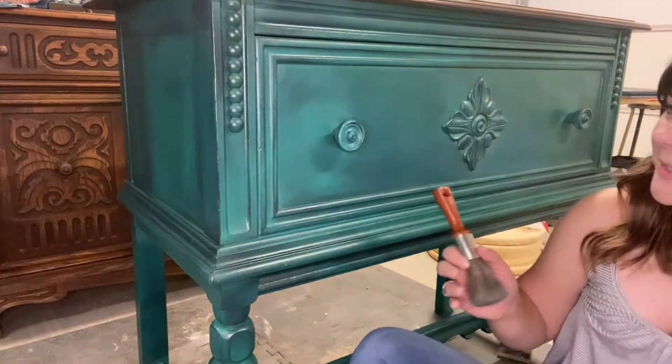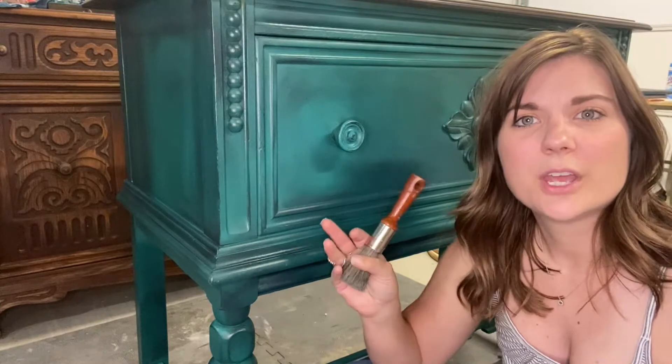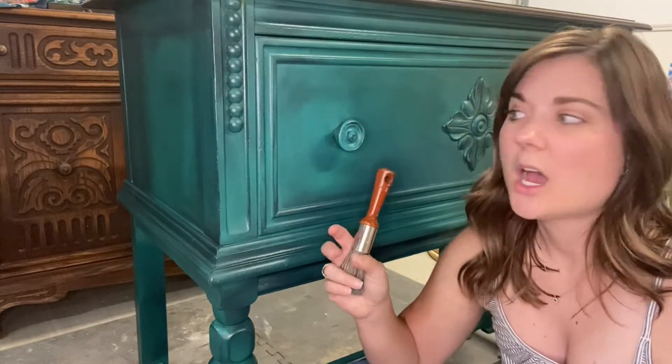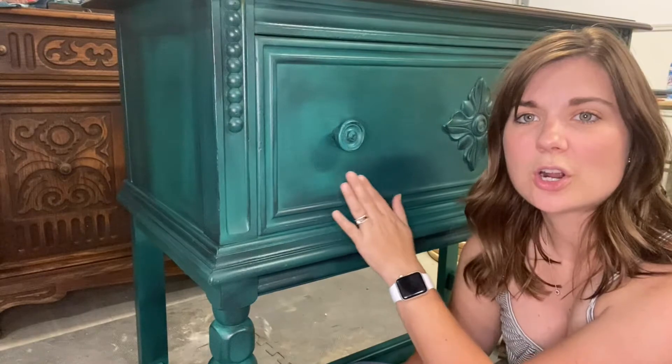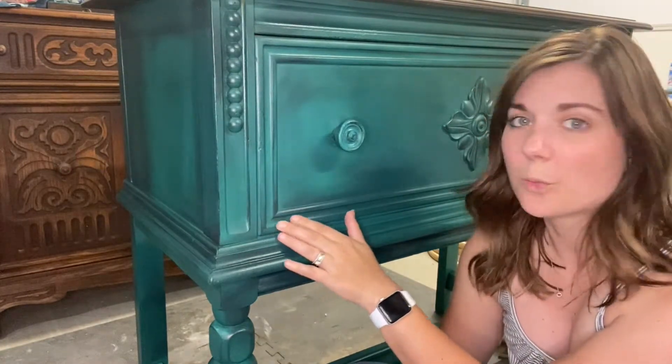So this piece has been painted in YZOMO Botanical, Spanish Olive, and Deep Turquoise. I've done a little kind of sibling texture on here, and then I've already gone through and sealed with our clear wax.